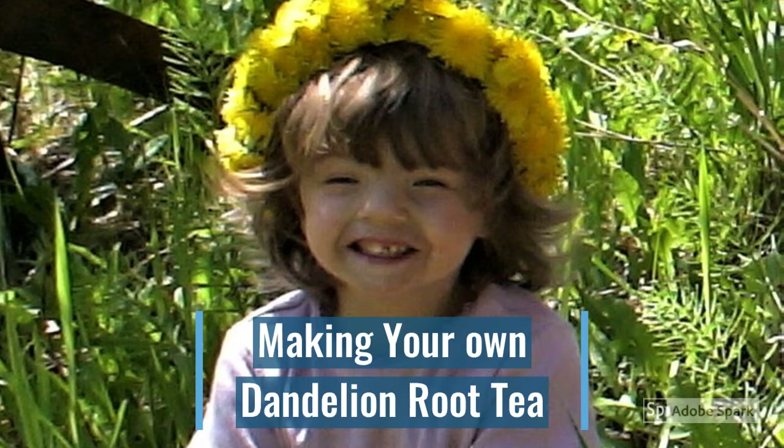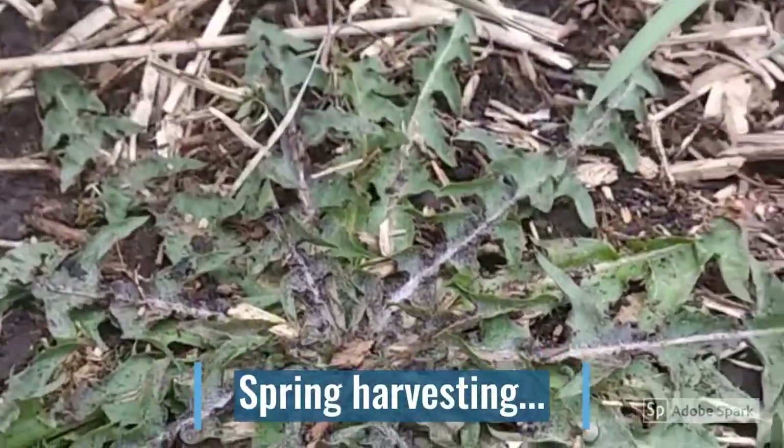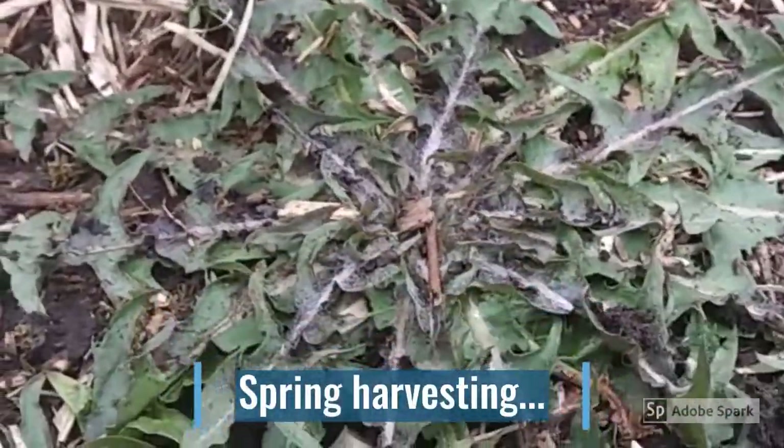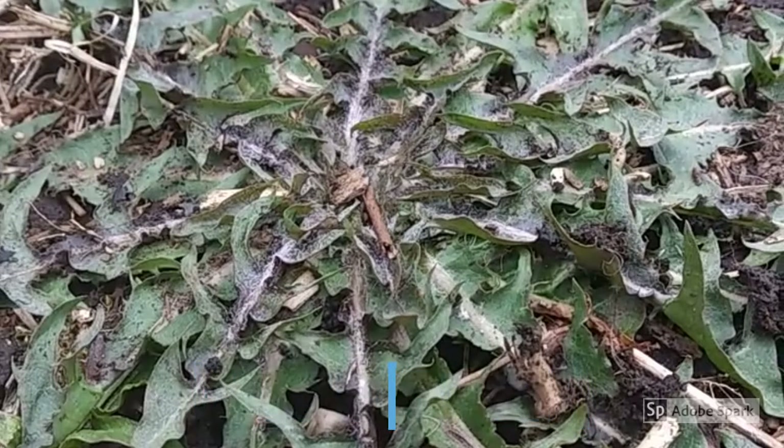You can find dandelions anywhere. We typically harvest dandelion greens and roots in the spring because that's the best time for flavor and quality. The greens are very palatable, not very bitter, and the roots have the most nutritional quality.